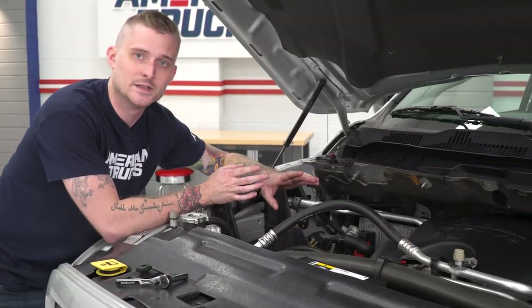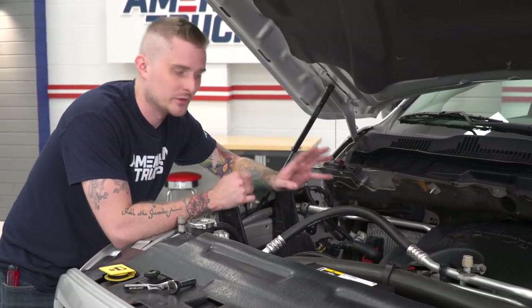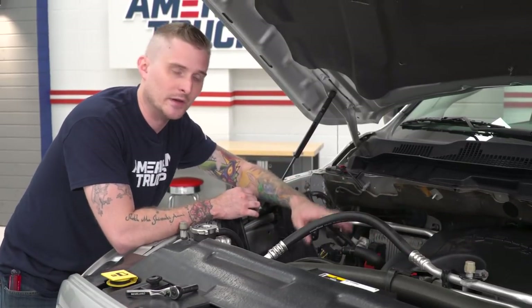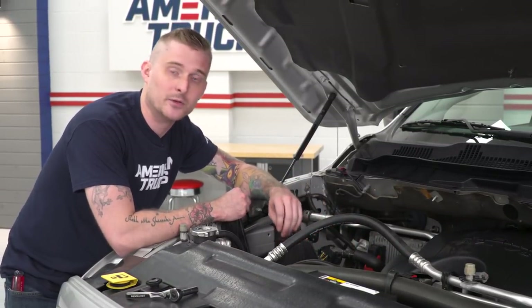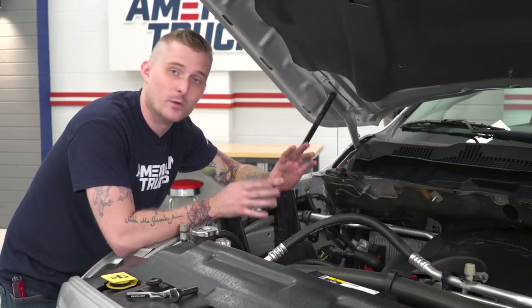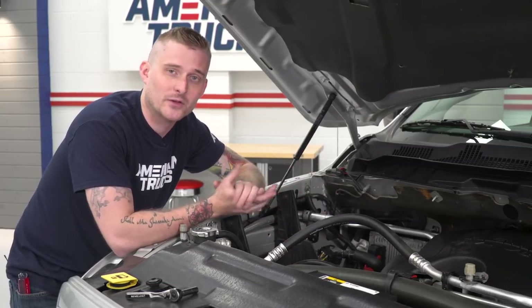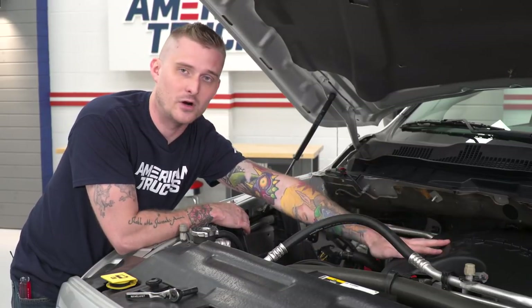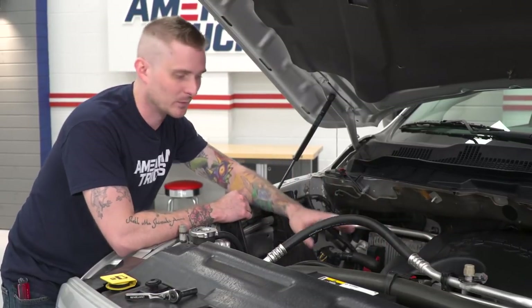Once you've removed your factory intake system, K&N normally tells you to remove the breather hose and the engine cover. The instructions say you'll have to make a cut to the hose and add some supplied tubing from the kit. We actually found a way to avoid all that — you can leave your breather hose in place and also leave your engine cover in place. We'll get to that later.